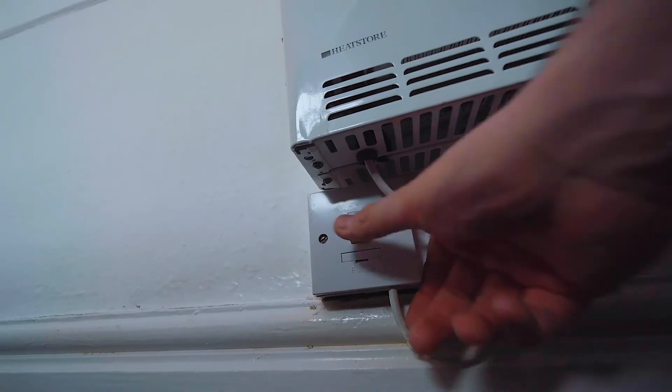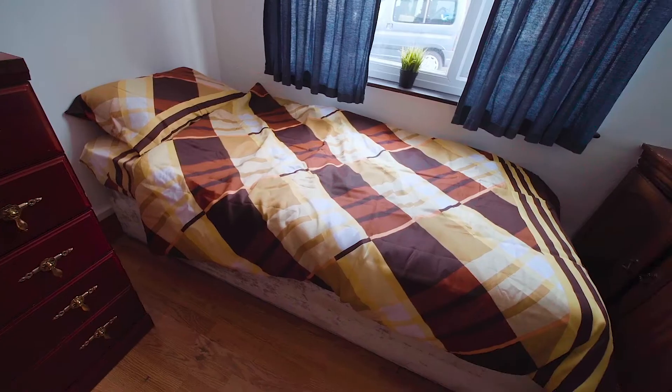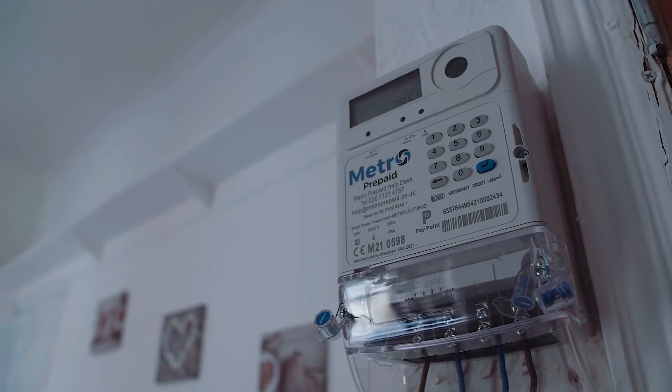Understand that an HMO landlord does not have to provide central heating in the HMO. All they have to do is to provide a fixed form of heating, which could be electric heaters. If you wire the electric heater through the prepay meter, the tenant pays for the heating costs, eliminating the cost of heating. A wall heater can be bought, if you look around, for as little as £15.